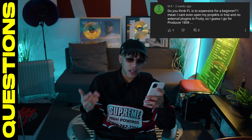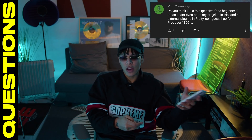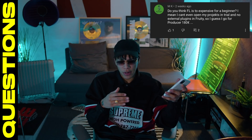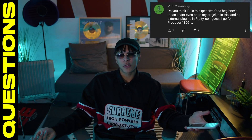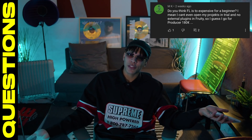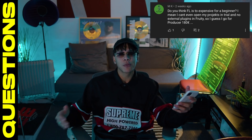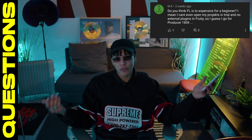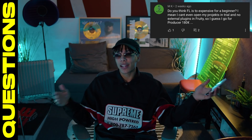Hey Chucky, do you think FL Studio is too expensive for a beginner? I can't even open my project in trial and no external plug-ins, so I guess I go for Producer at 180 euros. I'm fully aware that not everybody has a lot of money to spend, but I feel like it costs the same as two pairs of shoes or it's cheaper than a PlayStation. So if you have a PlayStation, you could have bought FL Studio instead. I know it's not cheap, but it's not like it costs 10,000 like some 3D software. Make the right choices in your life. When I started out producing, I didn't have a lot of money — I sold my PS3 to get FL Studio instead, stopped playing games, and started investing in my life. That's my advice.